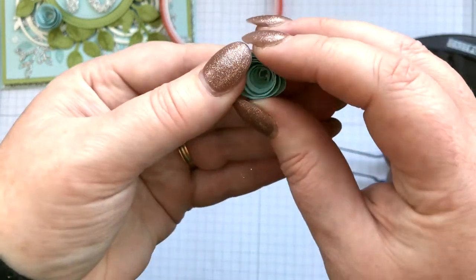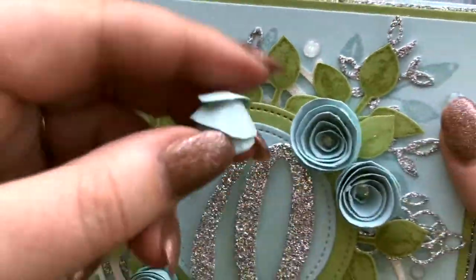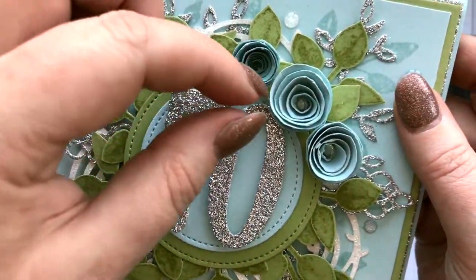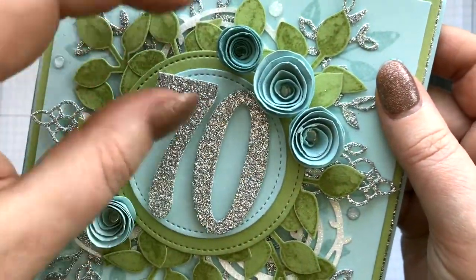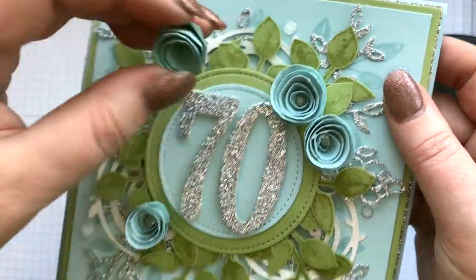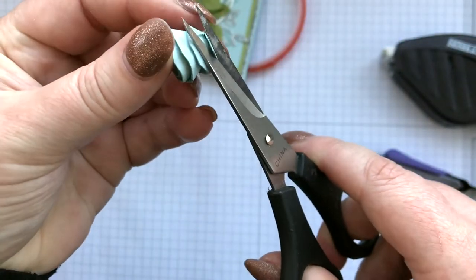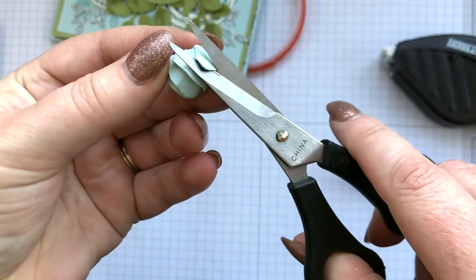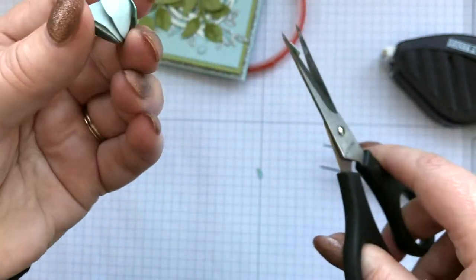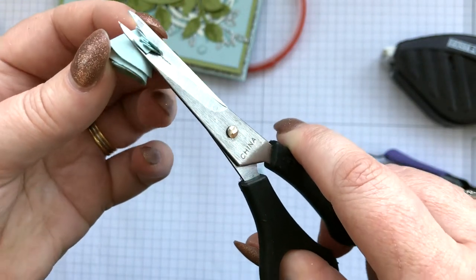Before you stick it down, if you want it a little bit wider — look at this one for example, that's a lot wider than that one — just because before I've stuck it down I've just let it go a little bit, so the coil is looser, that's all. Whereas that one is quite tight. If you wanted to, you could just trim round so you haven't got a big circle showing red tape — nothing's going to come off of red tape.